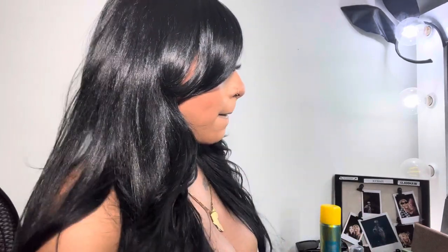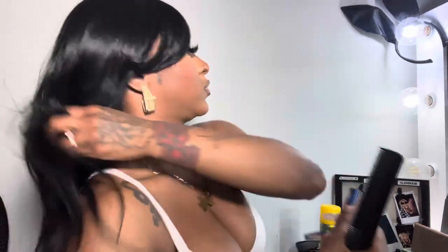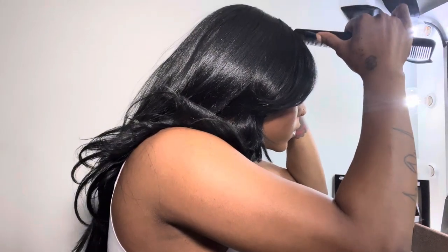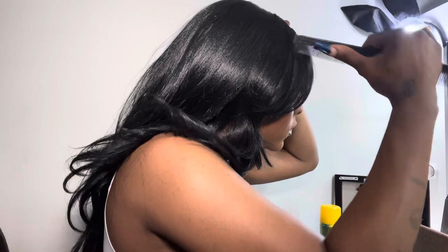Y'all know from my last video with the super popular butter lace wig that you can get a great look — you just have to work on it and play around with it, and that wig came out amazing. So I'm just taking a comb and separating the hair in front to define that part because we're going to clip everything back to do a little bit of concealer in the part.